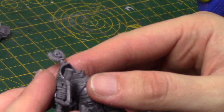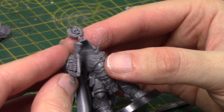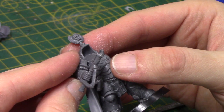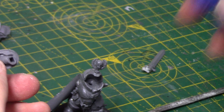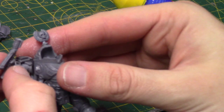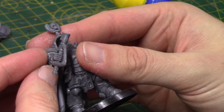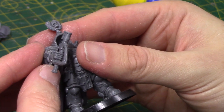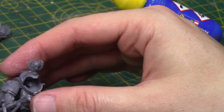Yeah, I quite like it like that - something like that. So he's walking along, striding forward. We'll get it glued on, that'll just be something a bit easier to work on when I add more bits to the thunder hammer. I'm going to give that some time to dry and then I'll be back.